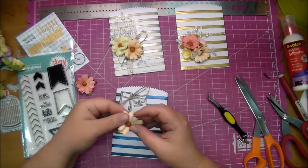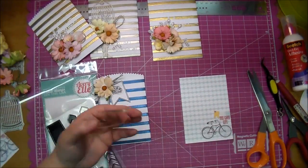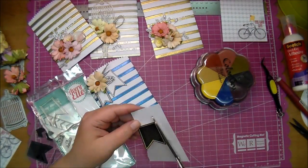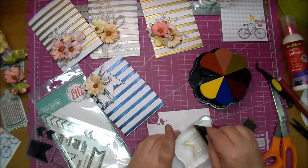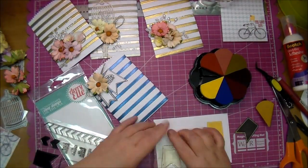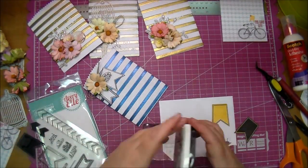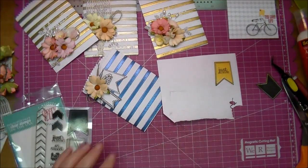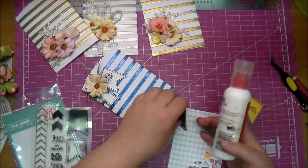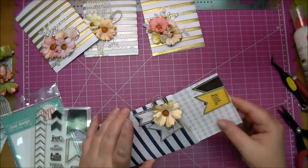Again adding a little bit of twine and a flower, just using some hot glue to adhere those down. For my journaling card on the inside I wanted it to somewhat match, so I'm going to use the banner shape as well. I did that one in black using the solid shape. Now I'm doing the outline using some Color Box ink with the solid stamp, then I will use the outline stamp in Versafine black to go over that and add a small sentiment. Then I will cut that out, adhere that to the inside of my card. As you can see, these are super cute cards.